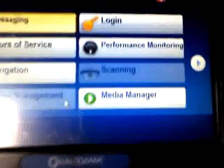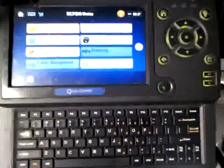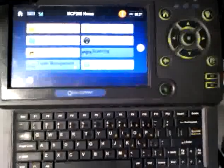Today's lesson is on how to hack your MCP200 in your truck. This is kind of a video for truck drivers. If you don't have one of these in your truck, sorry, I don't know how to hack your unit. Anyway, it's pretty simple.